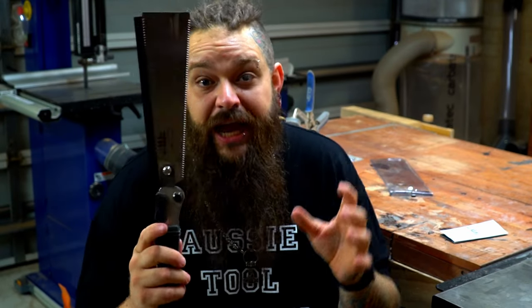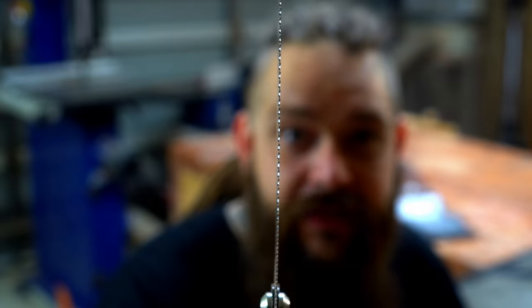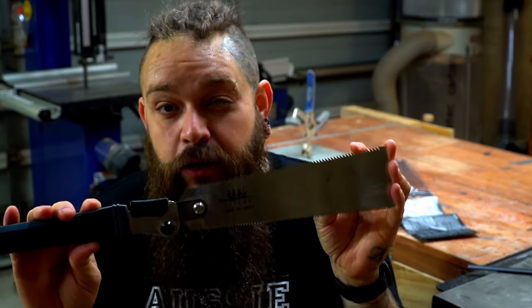This is a Japanese pull saw. For those who are not familiar, it cuts on the pull stroke as opposed to western saws that cut on the push stroke. This saw has a 15 TPI blade with both a cross cut side and a rip cut side. The blade itself is only 0.4 of a millimetre thick, which is 0.02 of an inch, leaving a kerf of 0.9 millimetres or 0.03 inches. This is why these saws are so popular in fine woodworking — there is extremely little waste. Look at that, there's barely anything there. Overall, the blade on this folding Ryoba is 240 millimetres or 9.5 inches.